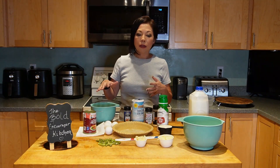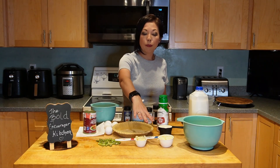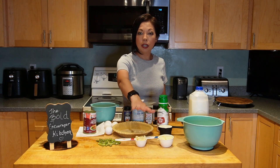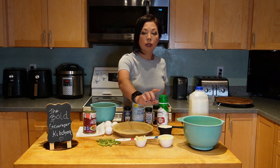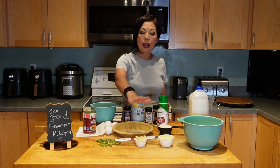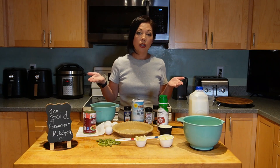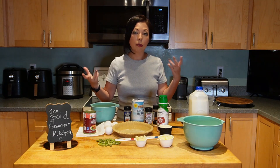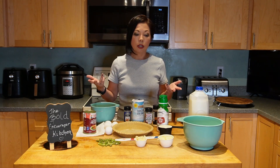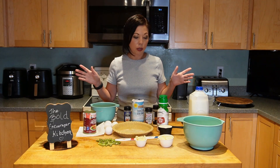I have three different cheeses already measured out — three-quarters cup total. I'm using mozzarella, cheddar, sharp cheddar, and Swiss cheese, a quarter of each. But you can use just one cheese. I wanted to make it a little more vibrant with three different cheeses, but to save money, if you can only afford one cheese, you can definitely still do this recipe.